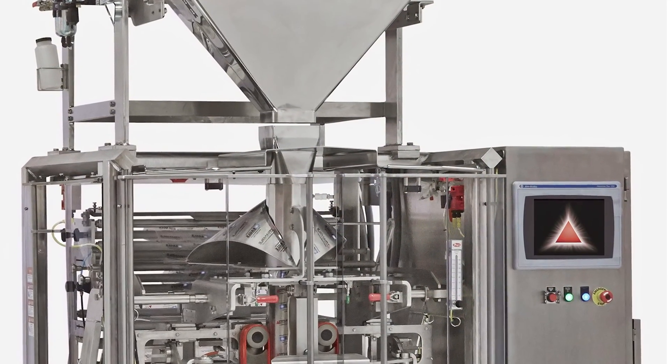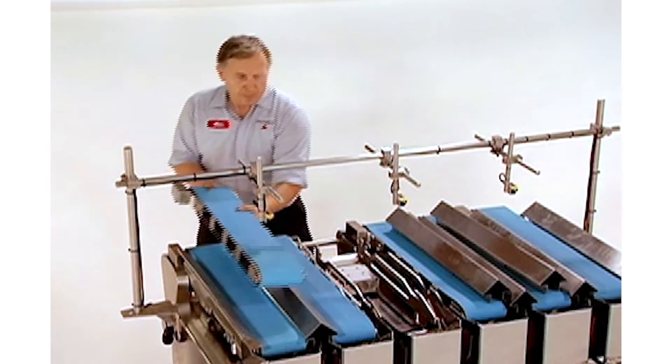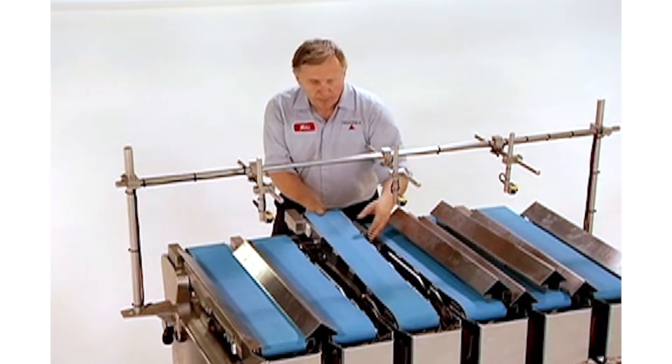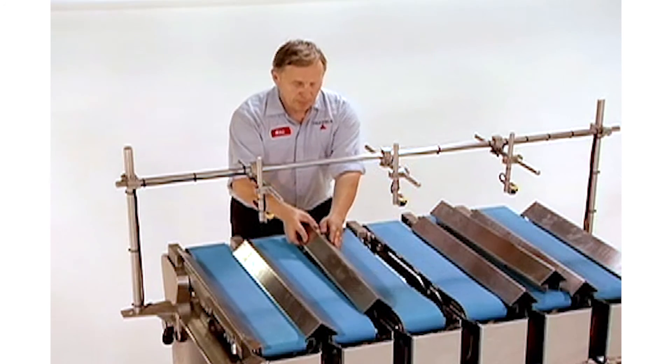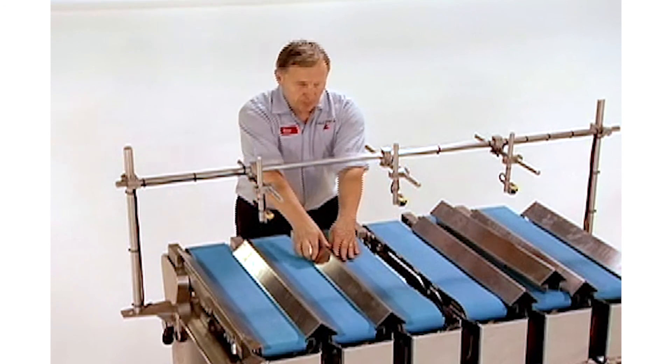Finally, we offer responsive service and accessible support. The scales are designed and manufactured at our Chicago headquarters, so we are easy to reach should a customer have questions, need service, or replacement parts.